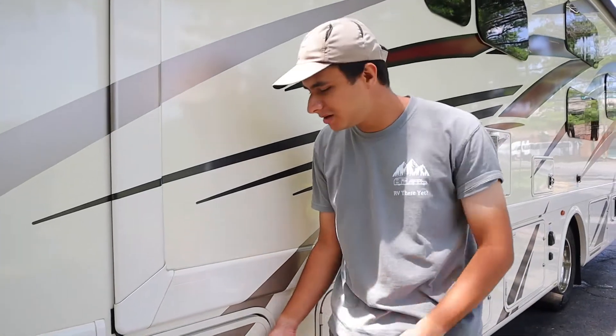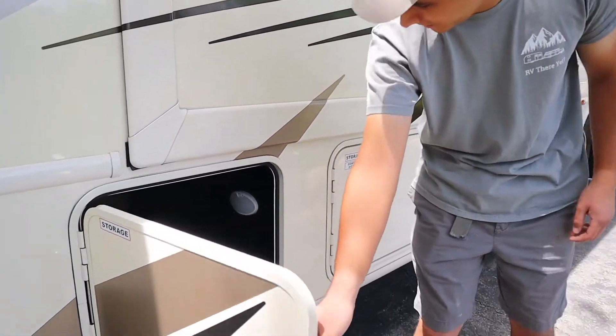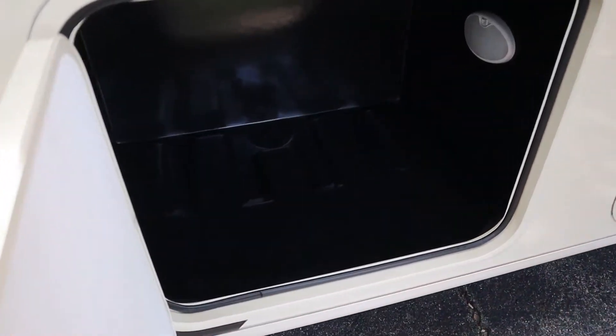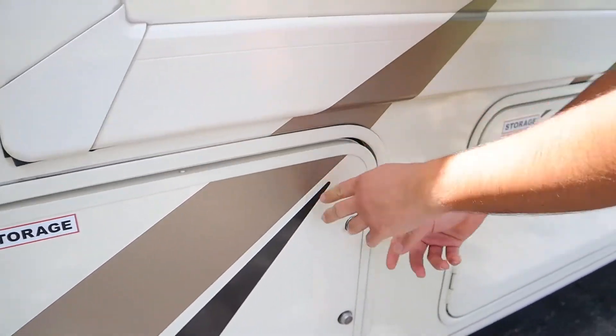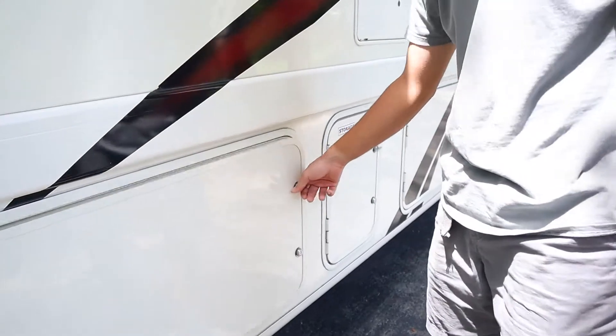Starting off from the driver's side here, we have a big storage area. These all have their own lights. Next to that, we have another storage area where we like to place our hoses and cords for you.